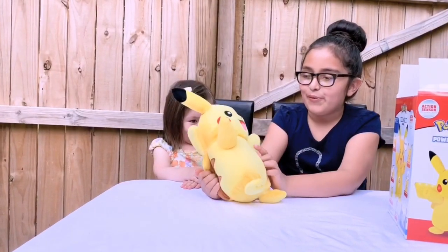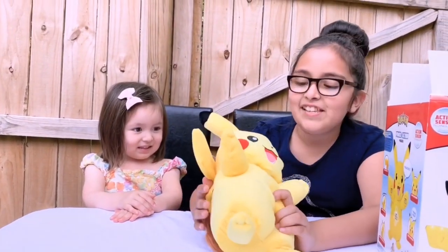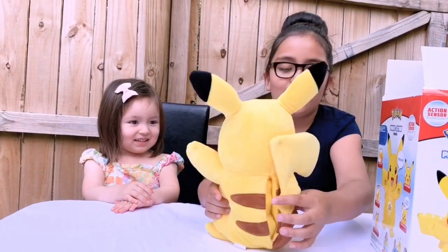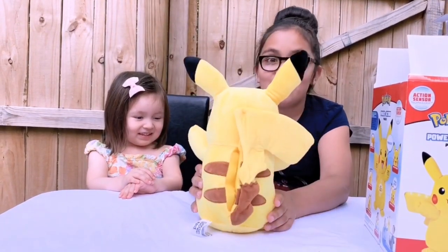Look at him! We have some red little cheeks — so cute! And it's like so soft, and look at his ears, they are so pointy, and look at all of these brown spots. It looks like grill spots to me.